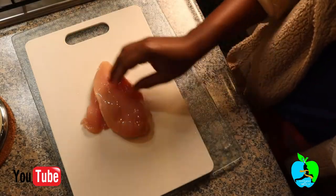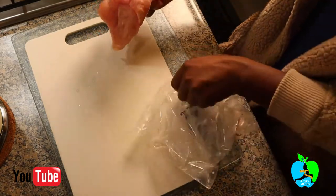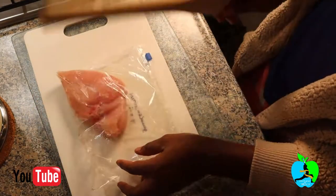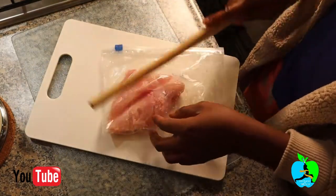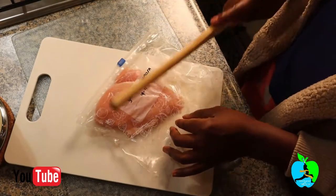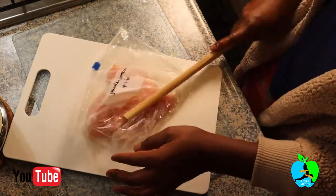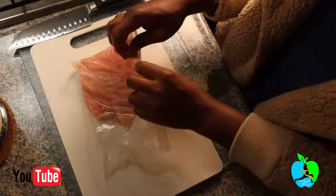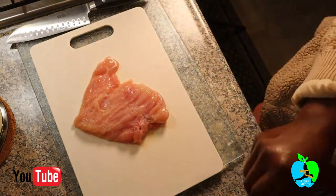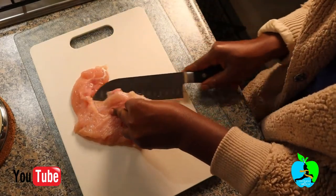The sauce is looking quite nice and it's done, so now we move on to the chicken fillet. I put it into a plastic bag and beat it up — really give it a good beating — so that it becomes wide enough and soft enough to fold when we make our stuffed chicken. Once beaten well, take it out and chop it into two thin halves to create a surface area for stuffing.